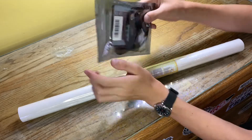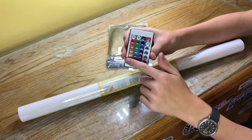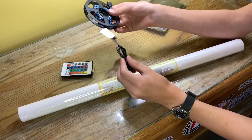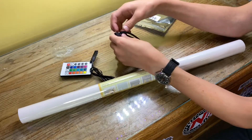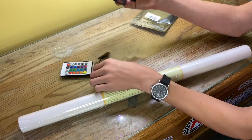It also comes with a remote so you can change the colors of the lights — you can do pretty much any color background you want, which will be great. They're pretty much all the same: you've got a little USB plug and a roll of lights with some adhesive on the back. I'll show you how to do the whole installation in a second.